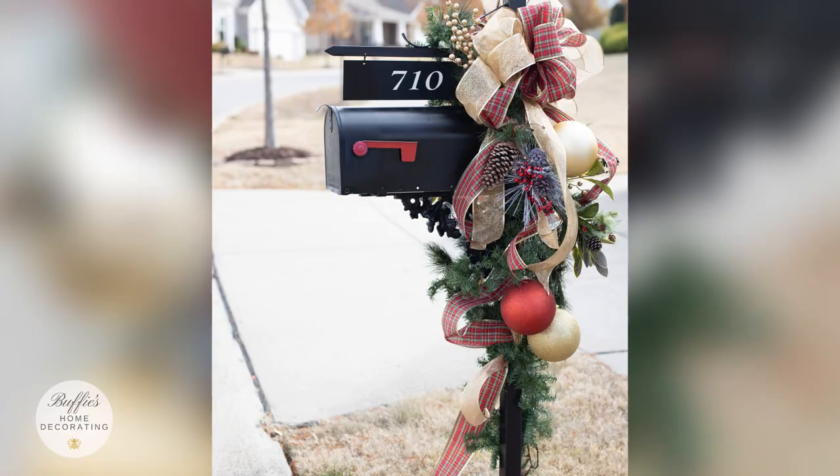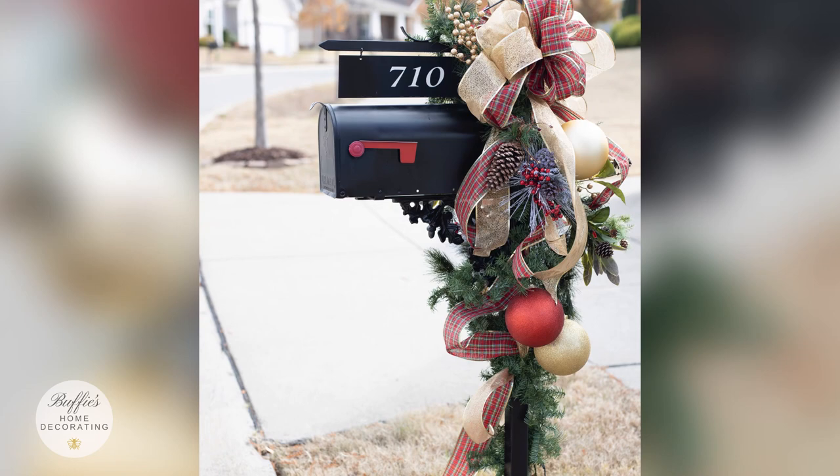Hi everyone, I'm Lisa Peters and I have the honor of being on my dear longtime friend Buffy's Home Decorating videos today. As her intro said, we're going to decorate your mailbox for the holidays in easy steps — it doesn't have to be hard, and you're going to look like the glamorous mailbox on the street.